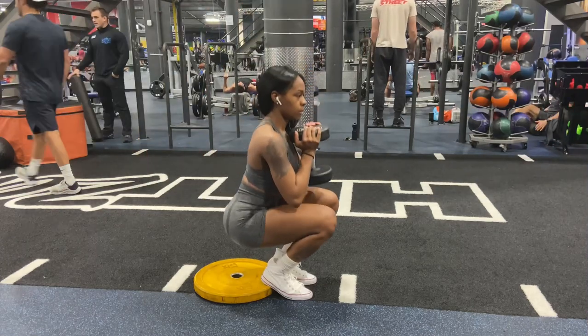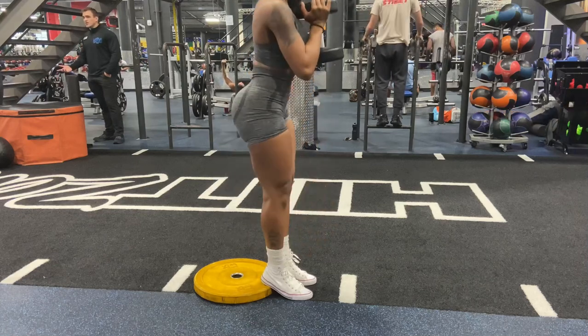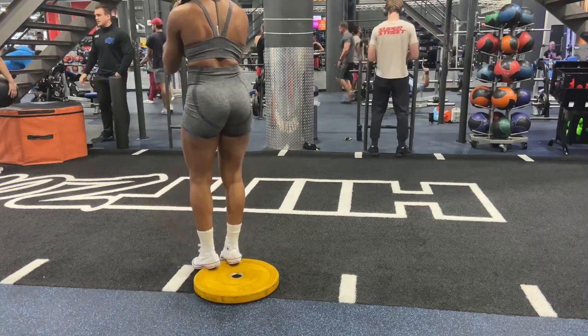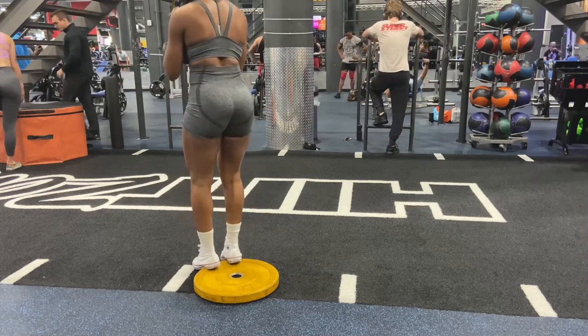Next we have elevated goblet squats — quads and glutes for the gains. I'm starting with 40 pounds and may go up to 50 or 60. You're going to place the dumbbell in front of your chest and keep your head straight, aligned, and neutral always. The reason we elevate and use a narrow stance is to target the quads while also targeting the glutes — that's the whole purpose. Do this for four sets of 12 to 15 reps.